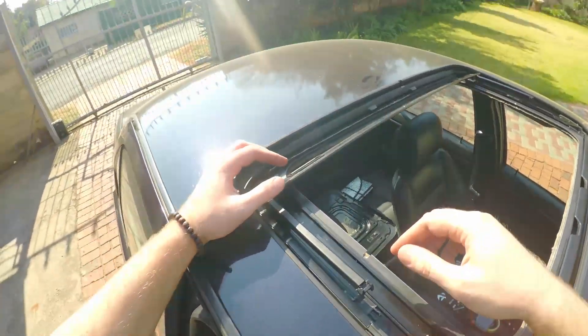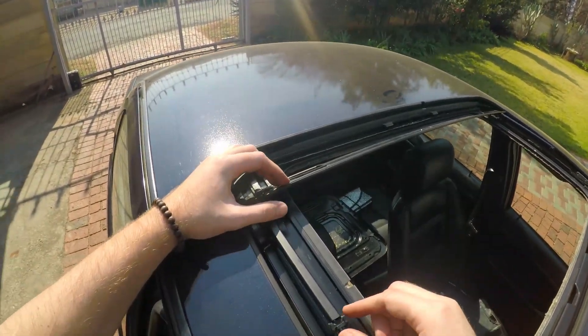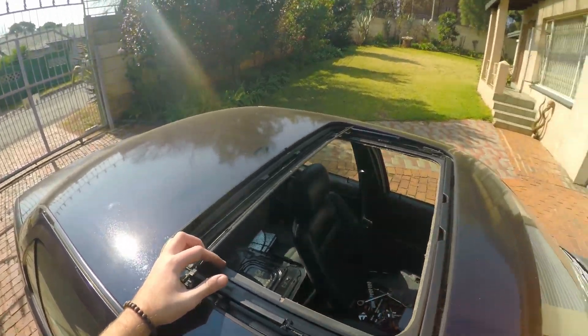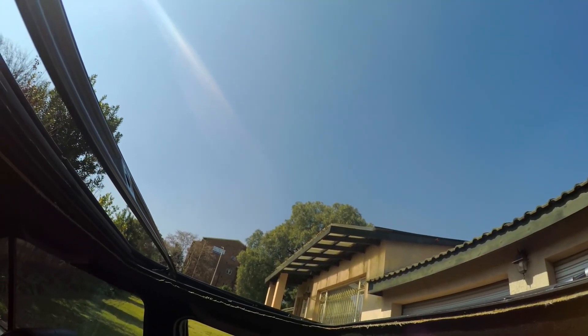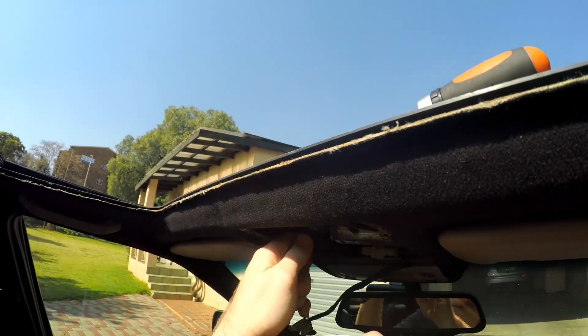So here we can see where they broke. These are my previously 3D printed ones — it's not boding well for you guys. So you do want to move it forward. I will be right back.